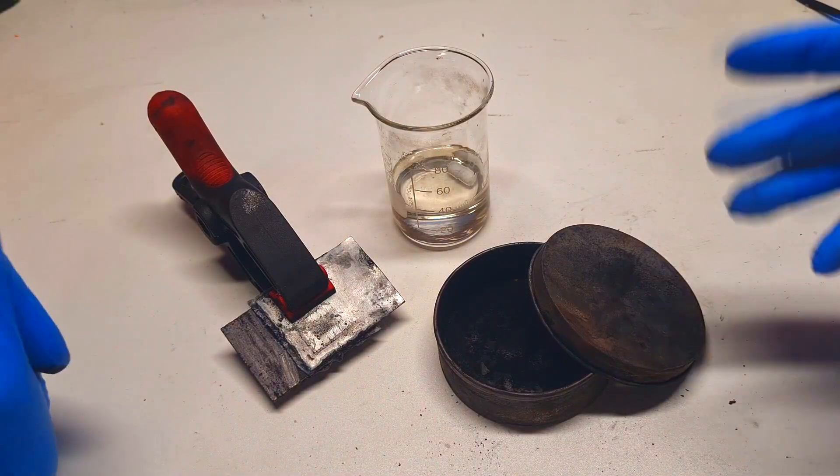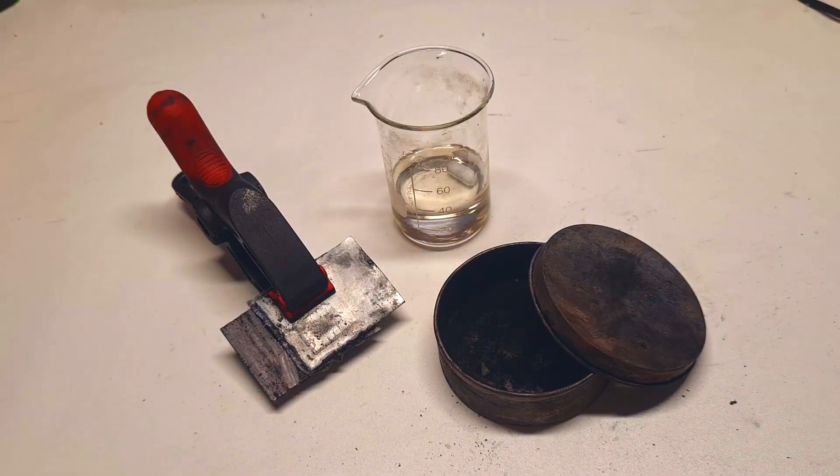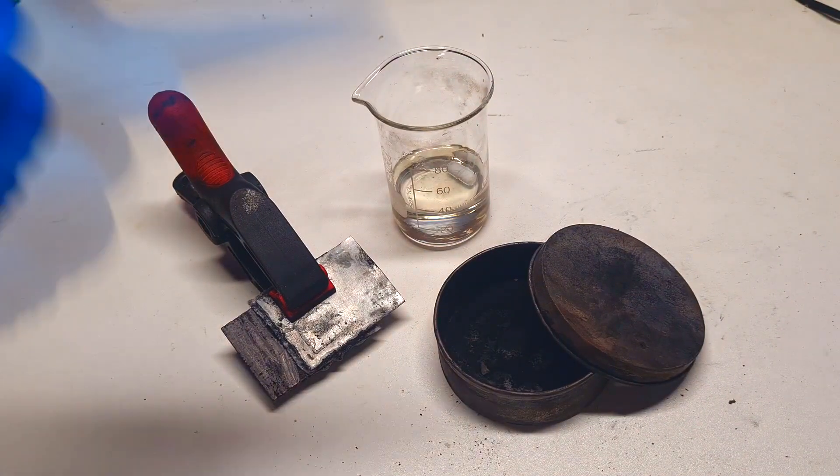That's it about this zinc chlorine battery — see you in the next video, bye.